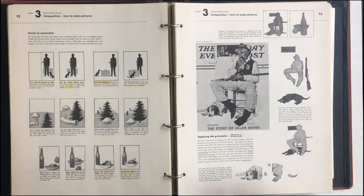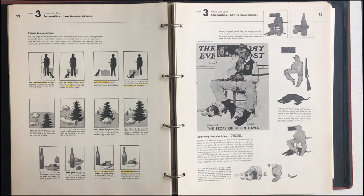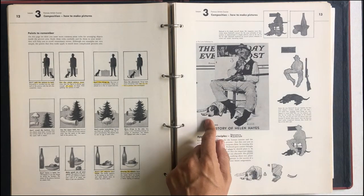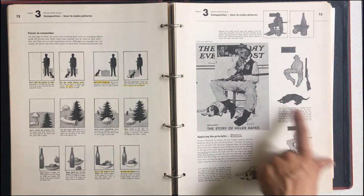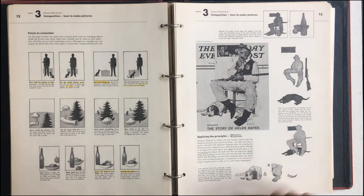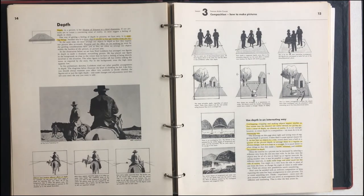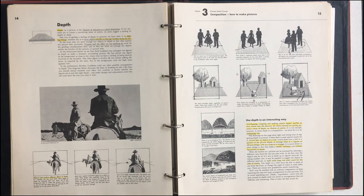Here we have a Norman Rockwell example. We look at his beautiful covers from the Saturday Evening Post and we kind of see how he's just breaking this down by shapes and composition. So we look at those principles. Depth is the other principle — depth is really just the illusion of distance or this third dimension. We are drawing on paper, everything's two dimensional, but we're giving the illusion of a third dimension.